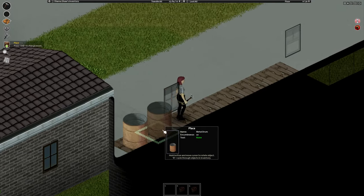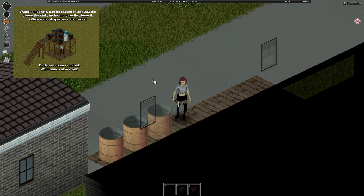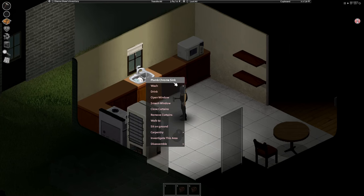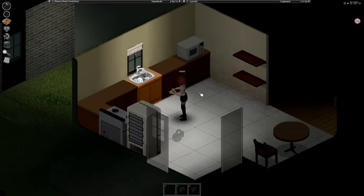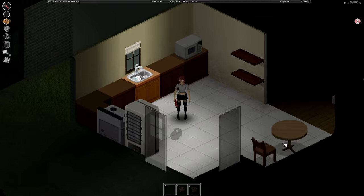While putting the metal drums on top of the sink, align them so that the middle metal drum will be behind the sink. And lastly, plumb the sink with a pipe wrench. And voila — you should have running water as long as the rain fills your metal drums.